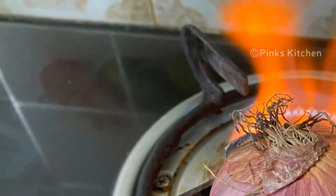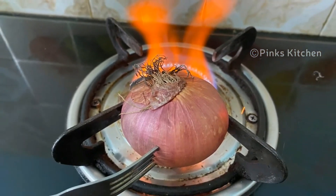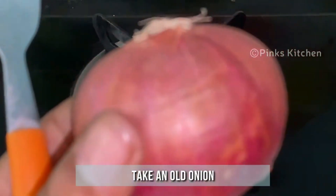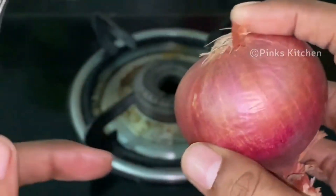Hello friends, welcome back to Pink's Kitchen. Today let's check out what happens when you burn an onion. I have an old onion — the older it is, the better results you will get, so choose an onion accordingly.